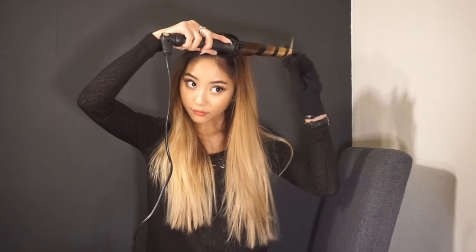Start in the front, take a small piece, and just start curling it. You want to leave it on there for only a few seconds and then just drag it down like this. You'll have a slight curl — you don't want a very strong curl because otherwise that effortless wave look is gone.